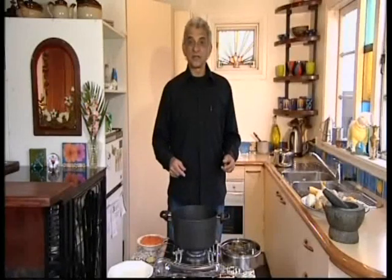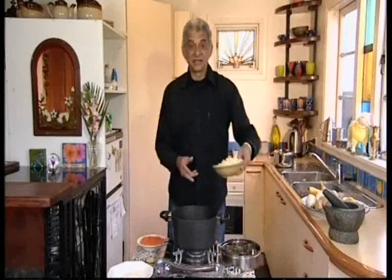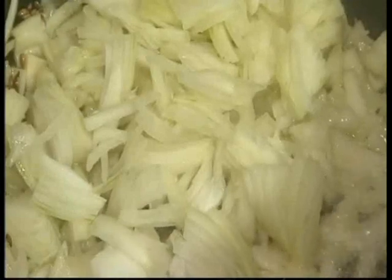When the spluttering of the seeds subsides, add two onions, finely chopped. Stir and cook until the onions turn brown.